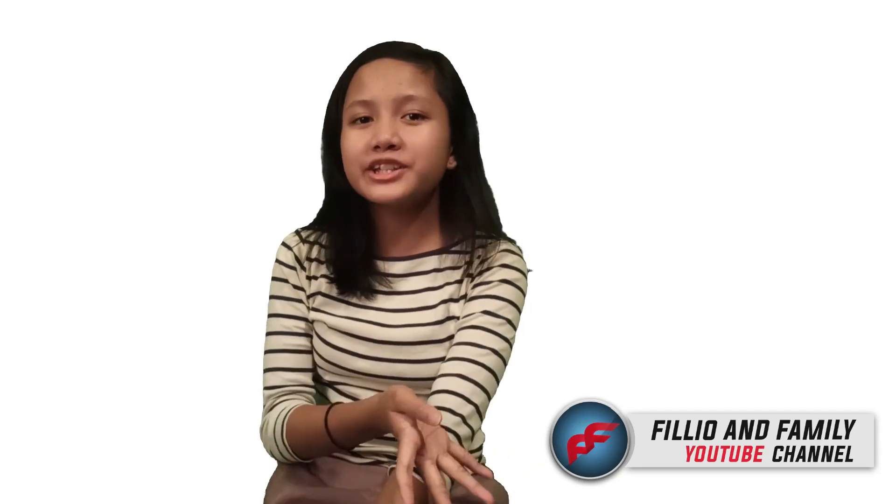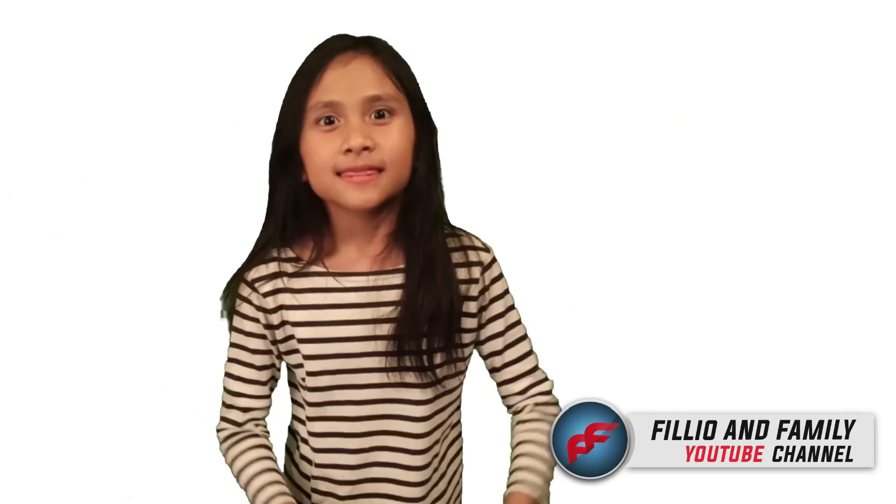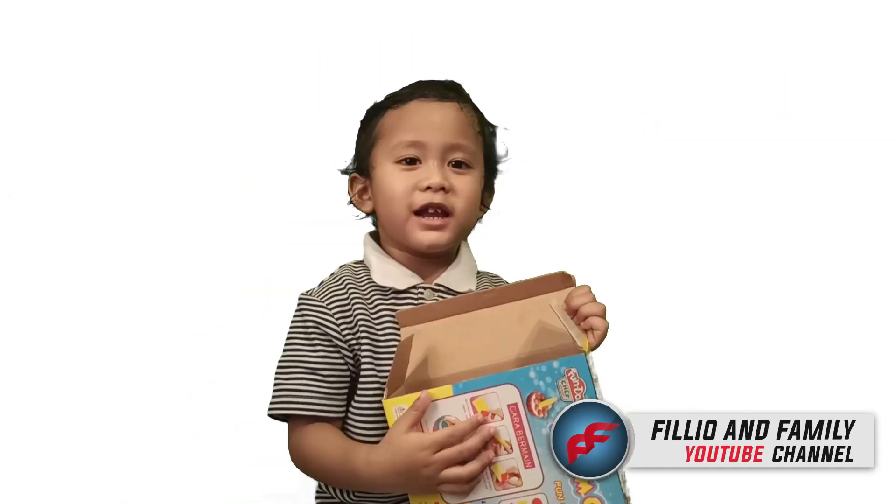Welcome to Filio and Family channel. Saya Kishe. Nama saya Shakira. Jangan lupa.